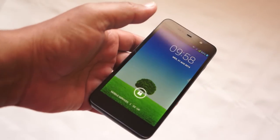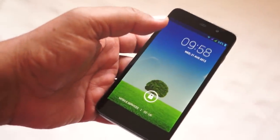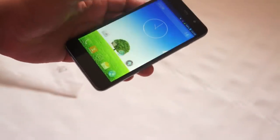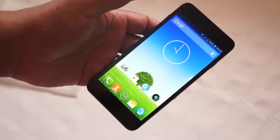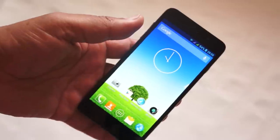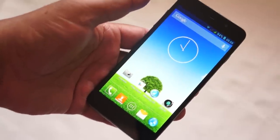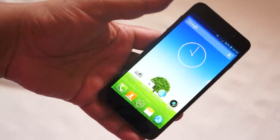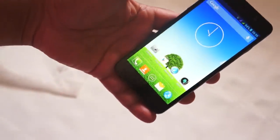It's running Android 4.2.1 and has the MTK6589T processor. The 'T' is important — it reflects the fact that it's the latest MediaTek chip, running at 1.5 GHz rather than the traditional 1.2 GHz on others. It has 1 GB of RAM, 3G and 2G, Wi-Fi 802.11 up to N, GPS, and Bluetooth.